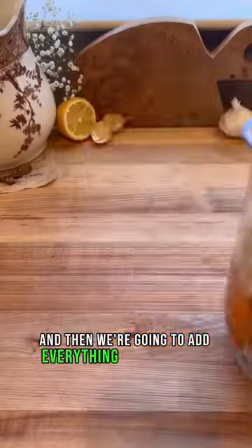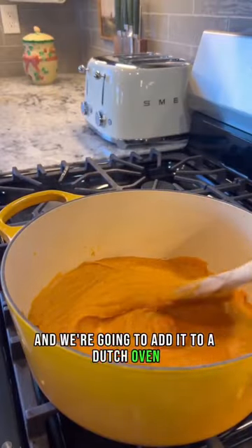Take your roasted veggies out of the oven and we're going to allow it to cool for a bit. Then we're going to add everything into a blender as well as our pasta water and seasonings. Blend until smooth.